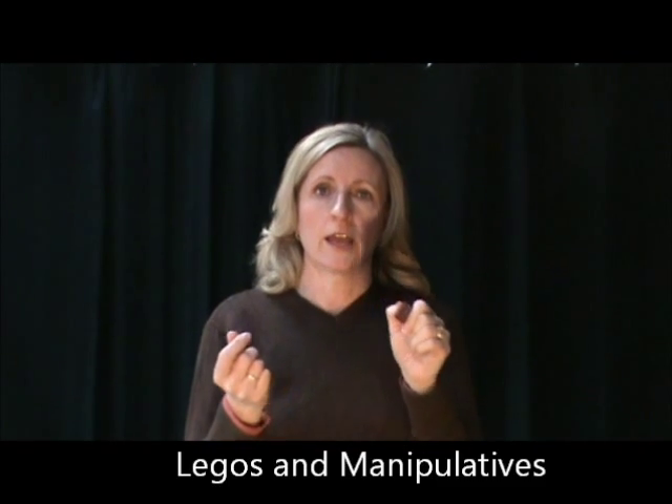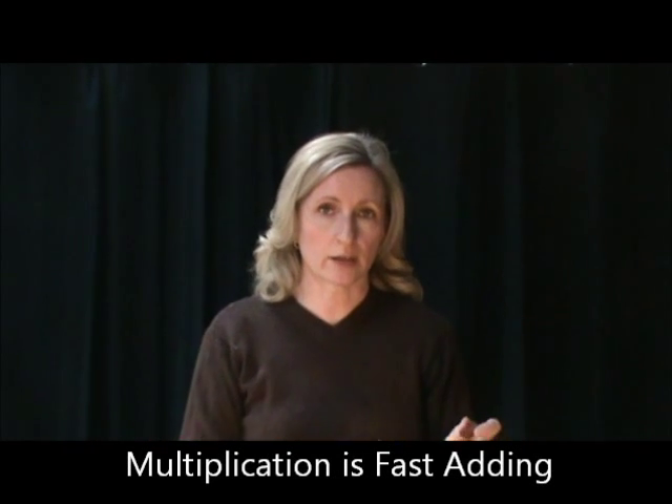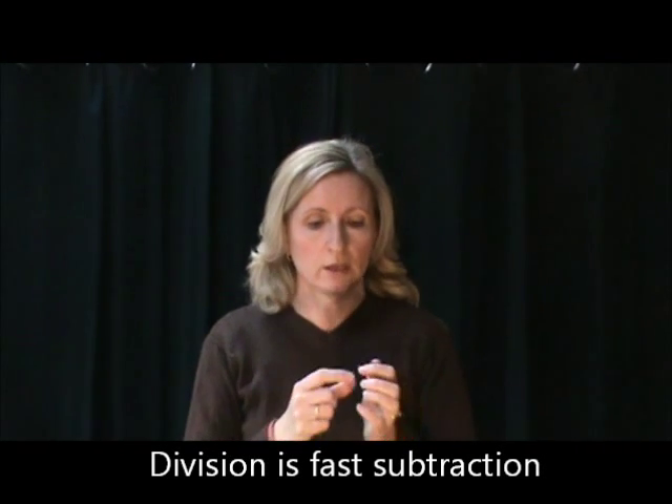Another thing you can use is Legos, especially for multiplication. We use Math-U-See, which has their own blocks, and I like the way they do their concepts. They say that multiplication is actually fast adding and division is actually fast subtracting. So if your child is complaining about 2 times 4, say: do you want to count 2 plus 2 plus 2 plus 2 all the time? No — do it the fast way. Legos are fun — here's one that's 2 times 3. It helps them count by 2s and understand the relationship. There are 2x2 blocks, 2x4 blocks, 2x8 blocks — all kinds of different combinations.